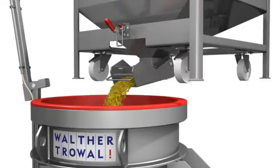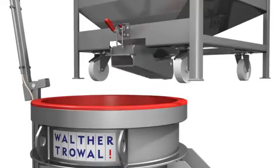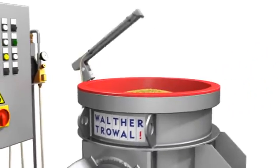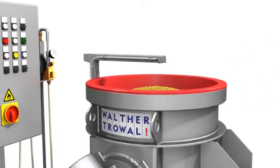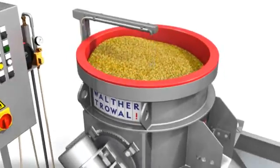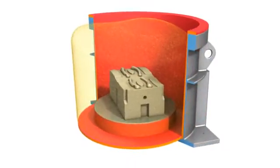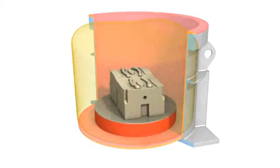Adapted to the individual workpieces and the finishing task, the chips are precisely selected regarding size, geometry, and abrasiveness. Due to the relative movement between workpiece and chips, the actual grinding or polishing process takes place. The high processing intensity is achieved by the fact that the workpieces are firmly fixed at the bottom of the workbowl while the chips float around them continuously. Due to the fixturing system, the workpieces cannot damage each other.